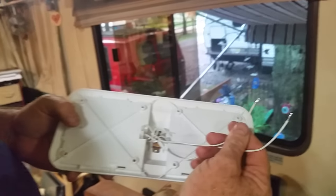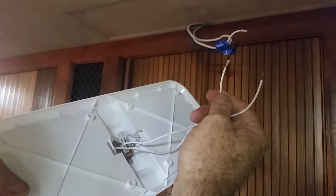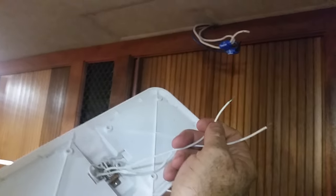The nice thing about these white wires is you don't have to worry about which one goes on the black and which one goes on the white. That's the nice thing about LED lights — wonderful technology.